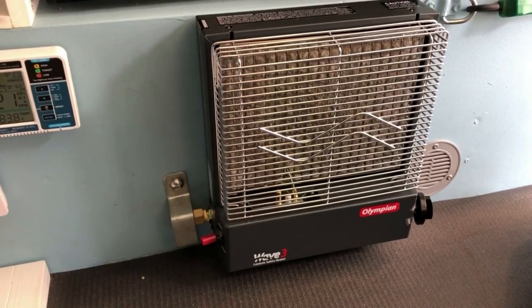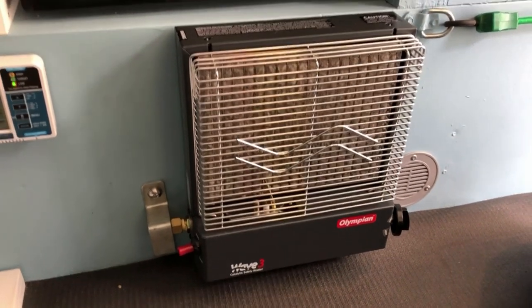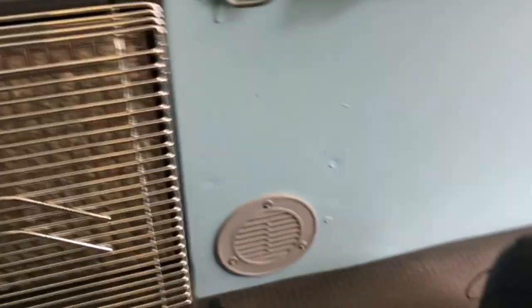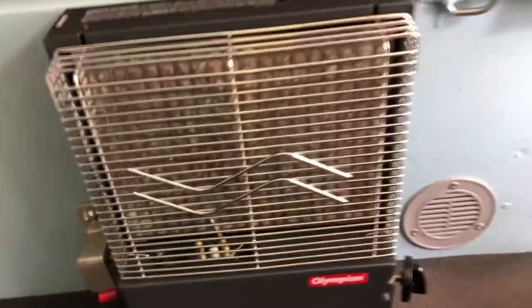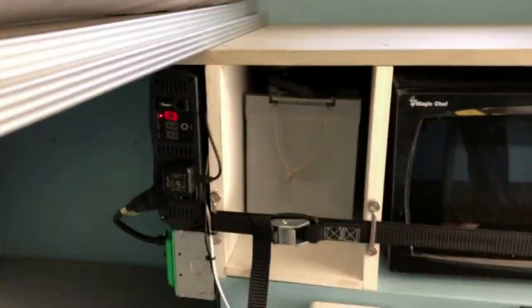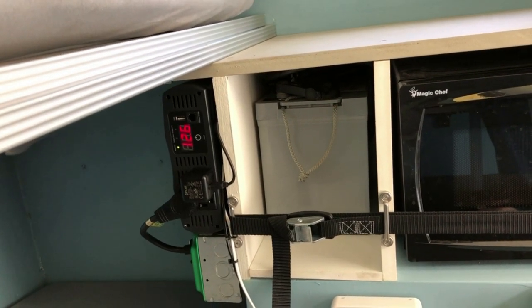This is the Olympian Wave 3 catalytic heater — we don't detect any carbon monoxide when running it; the CO detector gives a parts-per-million readout and we just get no reading. This catalytic heater is very, very efficient. You can see the other side of the vent we pointed out on the exterior, right next to the heater, to ensure a fresh air source for it to burn. The battery is inside the area, which is why it's an AGM sealed battery — no off-gassing concerns when charging.